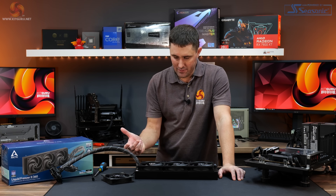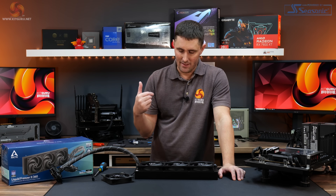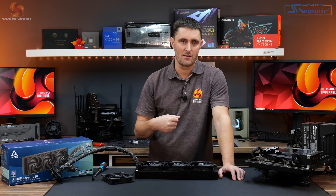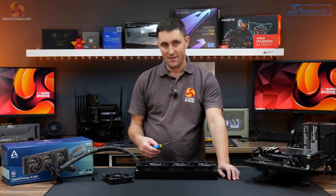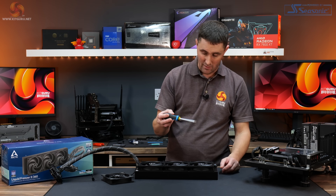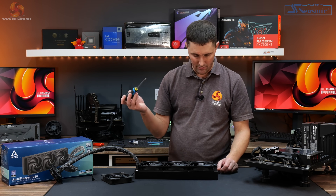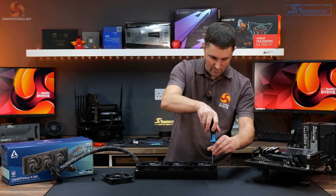First, a quick demonstration on how to swap the fans over. For experienced enthusiasts this might seem like teaching you how to suck eggs, but for more novice users who aren't used to swapping parts it might come in useful. All you'll need is a standard Phillips screwdriver. The first thing we need to do is remove all the screws.